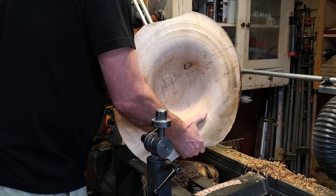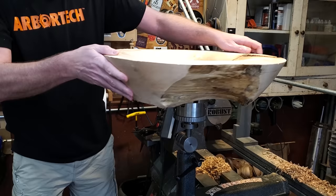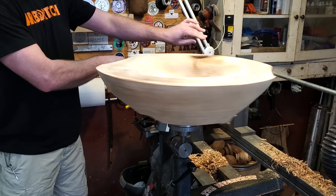To do the carving I pulled it off the lathe with the chuck still attached and mounted it on a carving stand. This is a great way to maneuver it — you can tip it any direction you want, which makes it easier to work on.